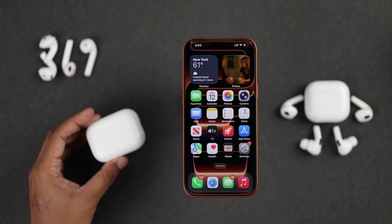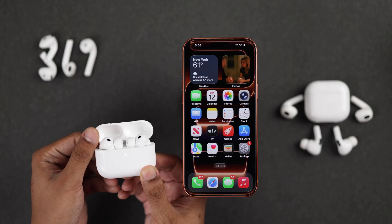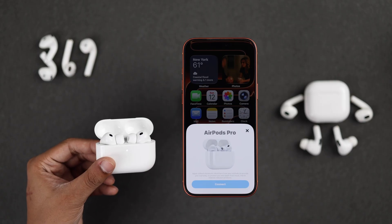To connect your AirPods to your iPhone 17, you simply need to open the charging case lid. You'll hear the pairing tone, and the connect pop-up will appear on your iPhone 17.